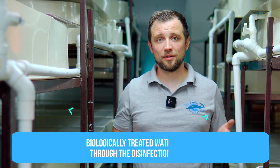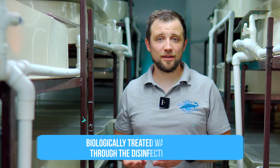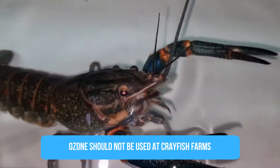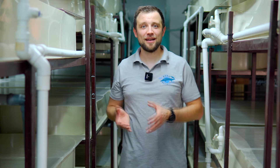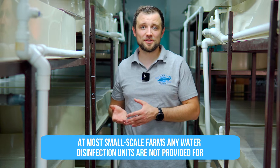After biological treatment, the next step is water disinfection. An important nuance for crayfish farms: you cannot use ozone. Experiments with ozone have shown negative consequences — crayfish are stunted in growth and negatively affected by ozone, which is unlike other fish species where ozone works well. For Australian crayfish farms, either no disinfection unit is installed at all — which is common on smaller farms — or, for an industrial farm, a powerful ultraviolet disinfection unit is advisable to ensure reliable elimination of pathogens.